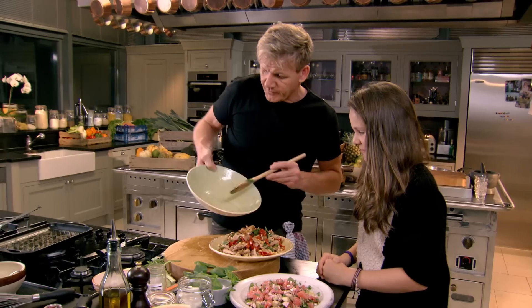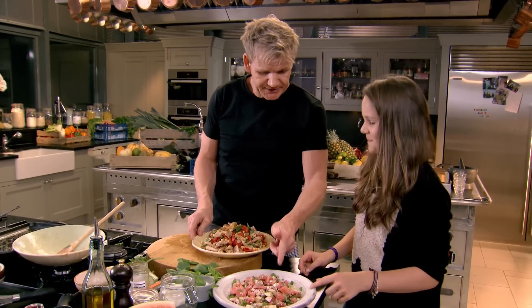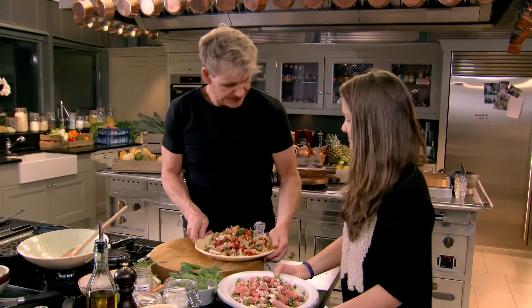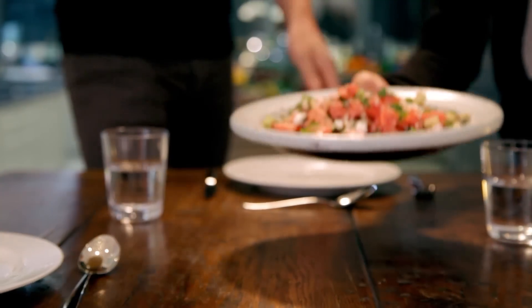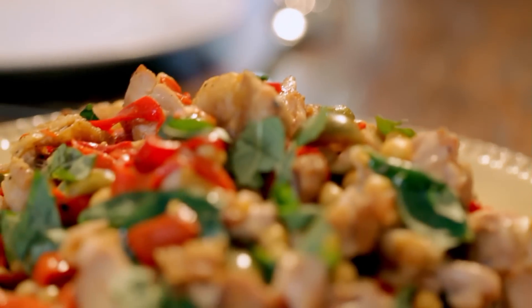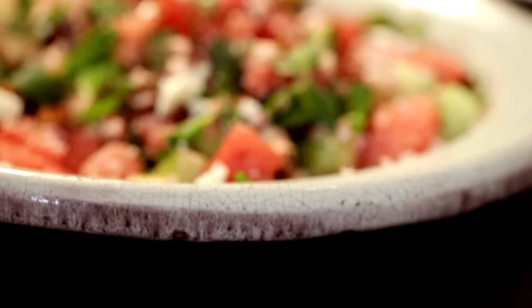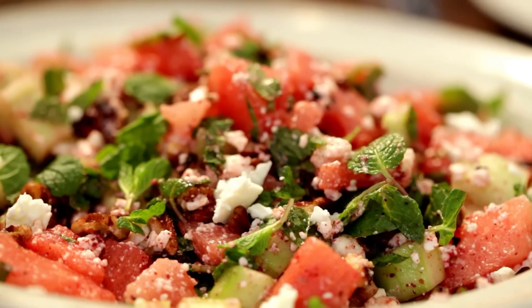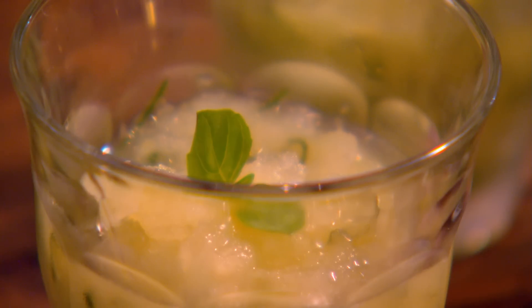I think Jack will like this one. This is my ultimate light dinner: griddled chicken thighs with chickpeas and a lemony dressing, feta and watermelon salad, and for a refreshingly zingy end to the meal, lemon and basil granita.